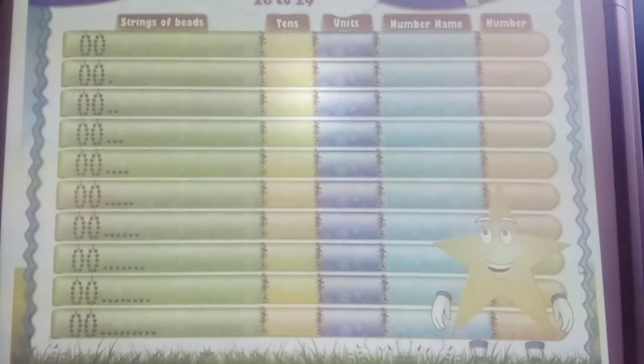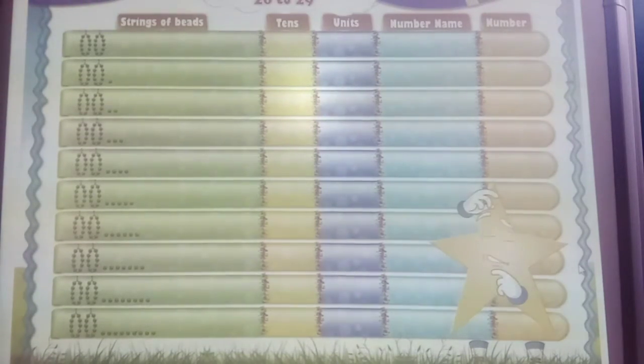Look at these bees, Sally. How many bees are on this tree? 1, 2, 3, 4, 5, 6, 7, 8, 9, 10. That's 10 bees. 1, 2, 3, 4, 5, 6, 7, 8, 9, 10. That's 10 more.